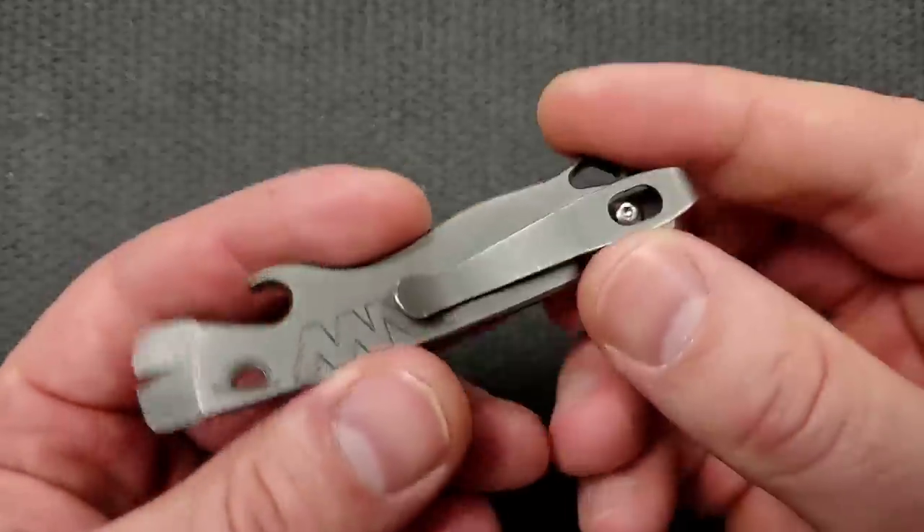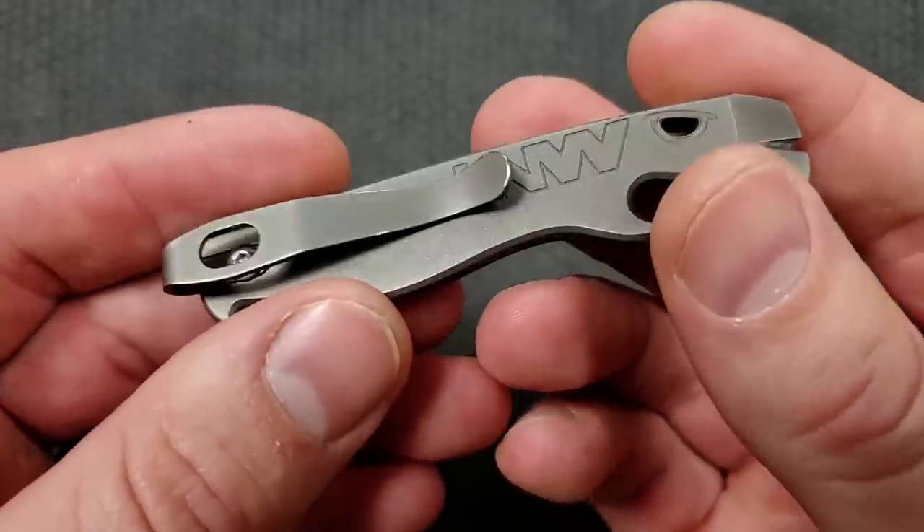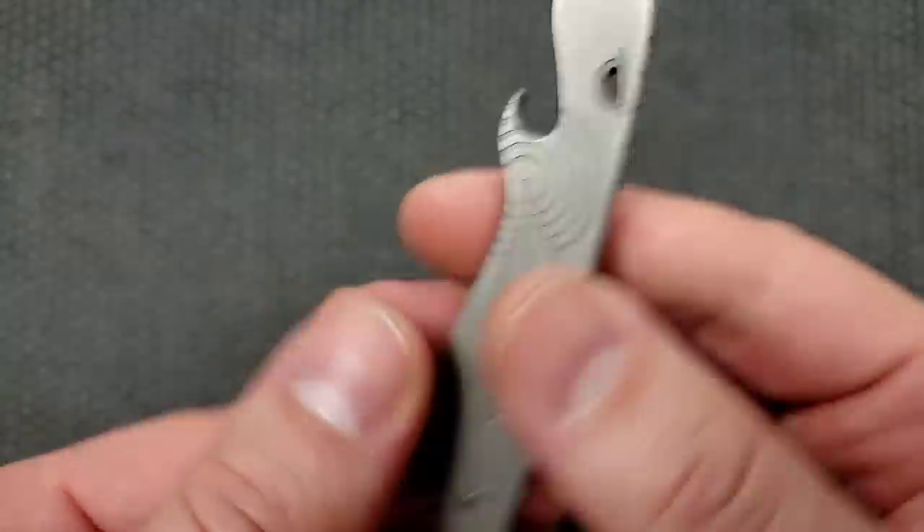So how's the action on this guy? Just kidding — I made that joke way too many times. This is a little titanium pry bar. It's made out of titanium and it has the Lynch Northwest clip on there.